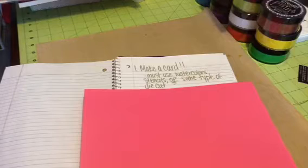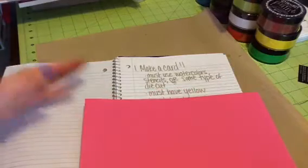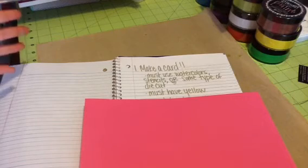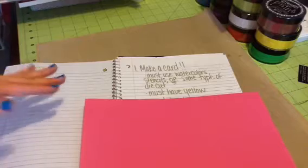I just want this to be really, really fun. This is going to be my last challenge probably until next year because the summer is going to be super, super busy. I want you to include yellow somewhere on your card — whether you use a stamped image or just a big sentiment on it, I don't care. I just want there to be yellow somewhere on the card.